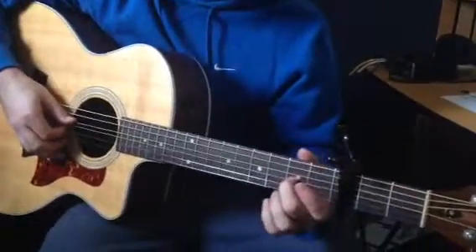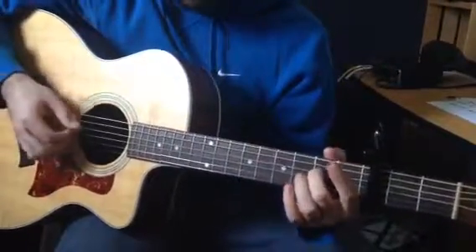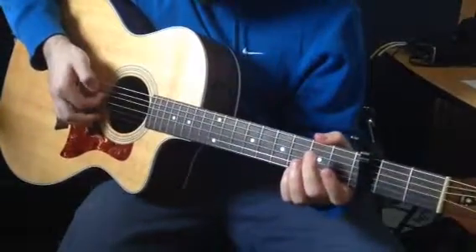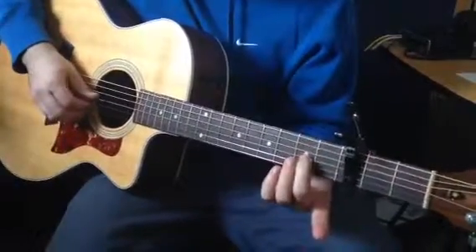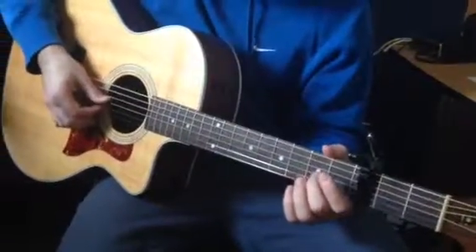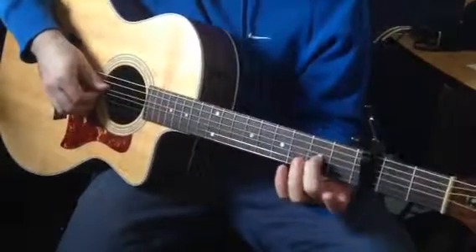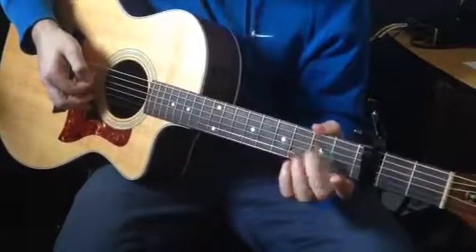As soon as we pluck it, we're going to slide from the second fret to the fourth fret — sliding up, sliding back down, and then hammering off. So we're using a slide and a hammer off. Then we're going to pluck the D string and hammer it on the second fret. Pluck them, slide it, slide it back down, hammer off, pluck, hammer on.